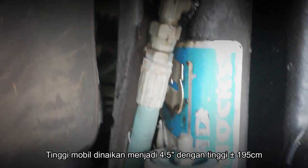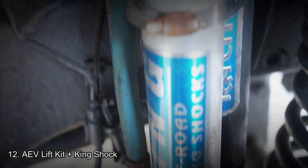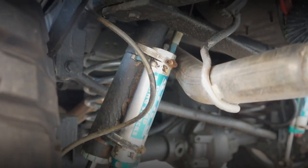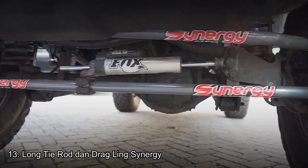Sekarang baru kita mulai di bagian kaki-kaki. Mobil ini sudah naik 4,5 inch dengan tinggi mobil kurang lebih sekitar 195 cm ke atas. Sudah dilengkapi dengan AEV lift kit, tetapi shocknya sudah diganti King Shock — jadi semua kit menggunakan AEV kecuali shocknya yang menggunakan King Shock. Untuk long tie rod dan drag link juga sudah diganti menggunakan Synergy.